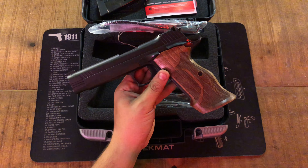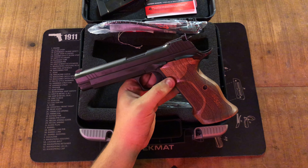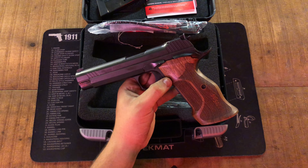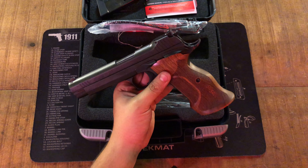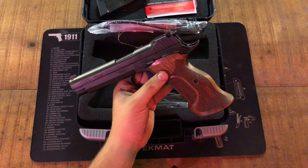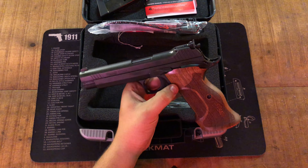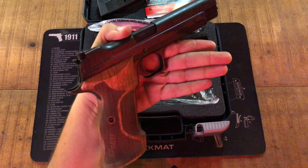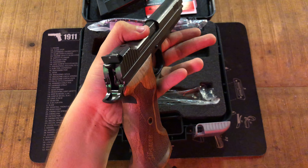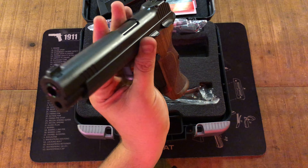This gun retails around $1,500 MSRP on Sig's website, so you're going to find them anywhere from $1,700 down to $1,500 or even lower. My local gun store had it for $1,449. I actually got this at a gun show. This gun is pretty much a unicorn — you rarely ever see them, and when you do, you better grab one because it won't be there long.